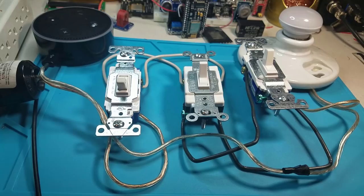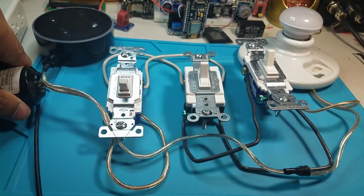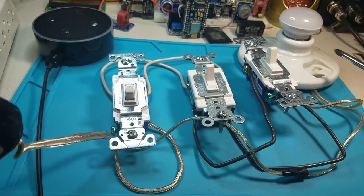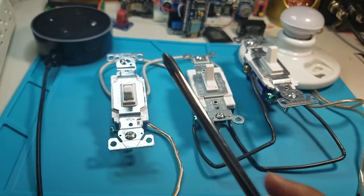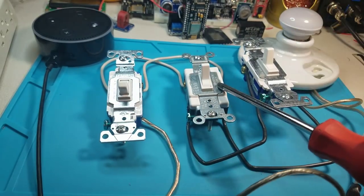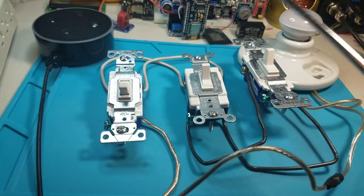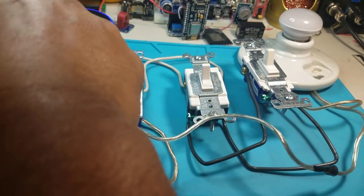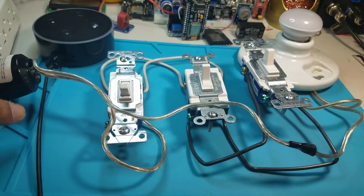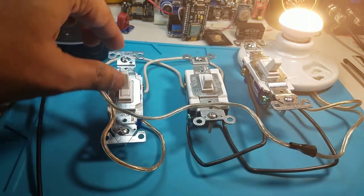Alright, I'm back — I've hooked up the whole four-way switch setup. Let me demonstrate first, then walk you through how it gets hooked up. I'm using the same plug with the same bulb. The hot wire goes from the plug to the first three-way switch, then to the four-way switch, then to another three-way switch. I can turn the bulb on or off from any of these three switches — it doesn't matter.